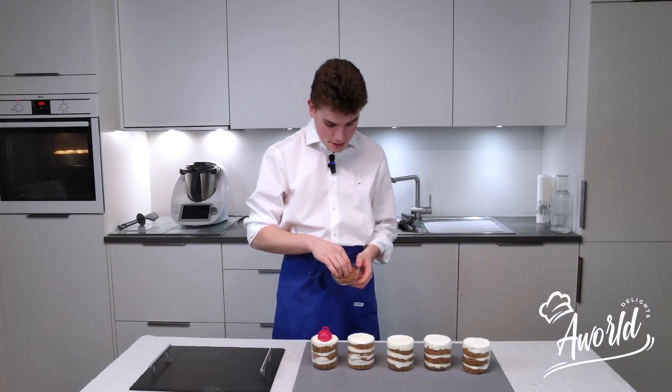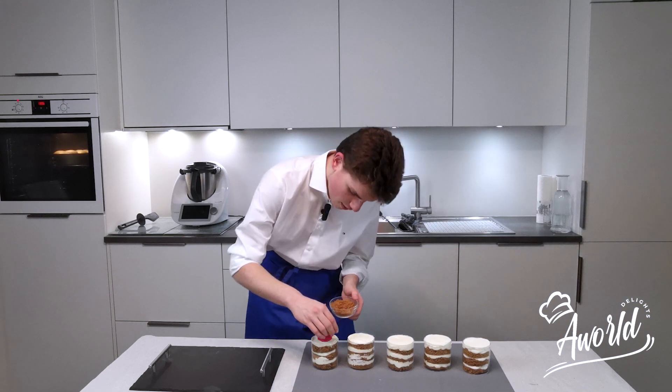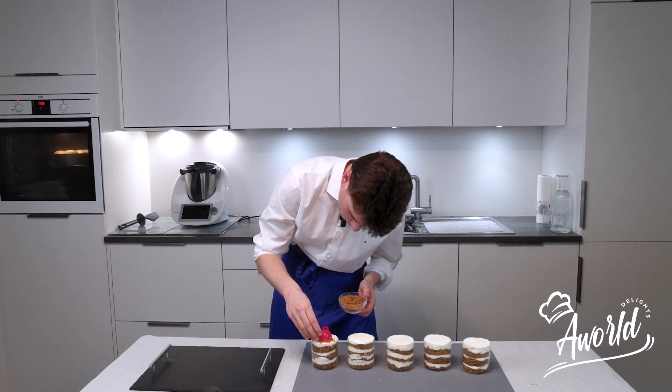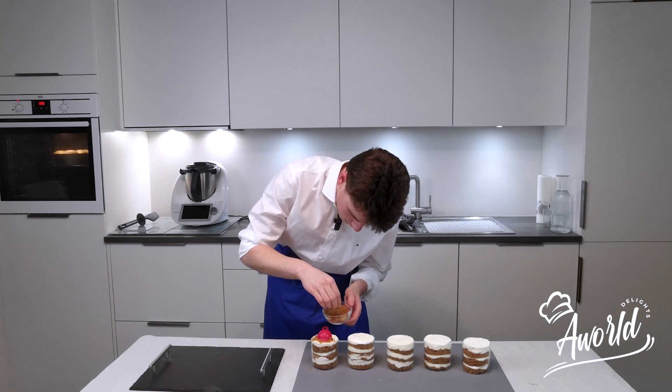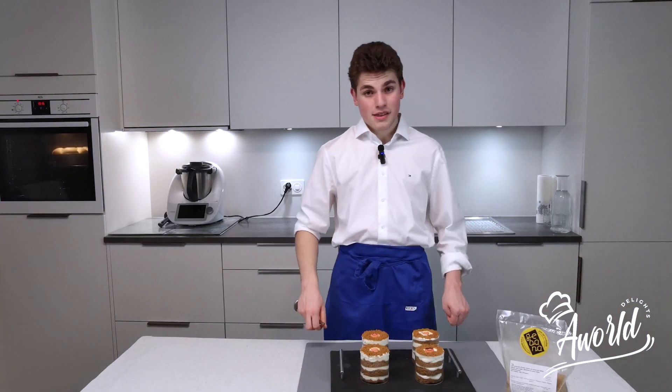Now we're going to put some decoration on top. Here we have some pieces of cake — I'm going to put them all around it as decoration. Our carrot cakes are done.